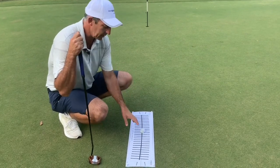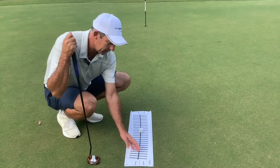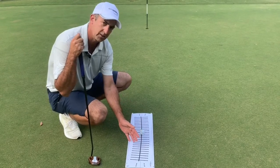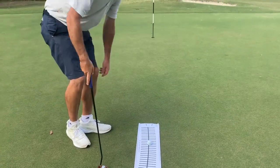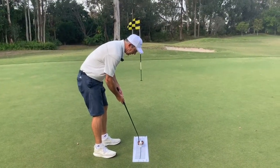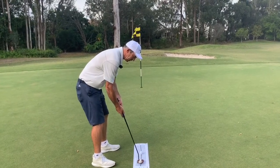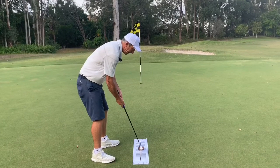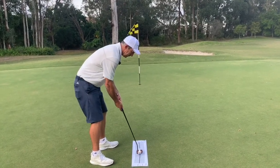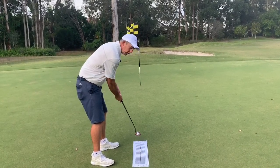The main thing I want to talk about today is that the club should open and close. What I like about this template is these black lines indicating where the face is in those positions. Once you have your setup, it's really important to understand that the club comes slightly inside going back and after it strikes the ball it comes inside going through as well — and as it does that, the face will slightly open going back and close going through.